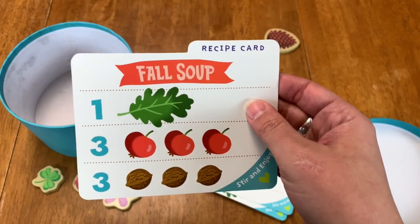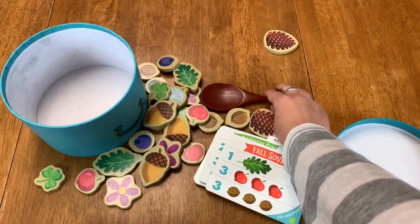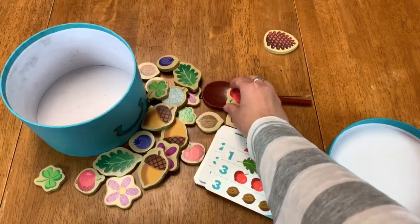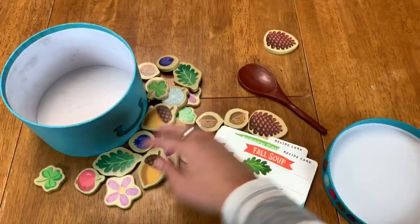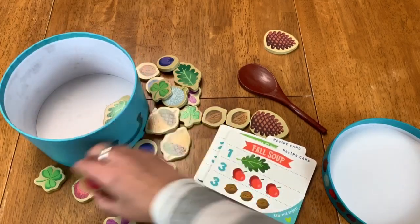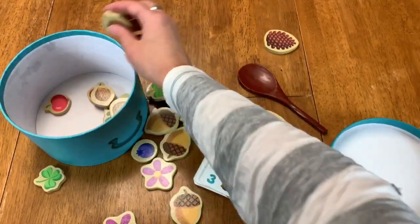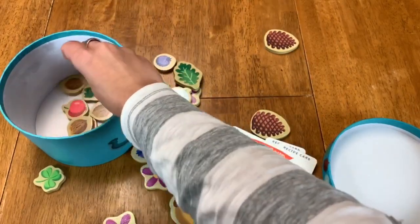So in Fall Soup, we are looking for one leaf, three cherries, and three walnuts. What we do is we take the spoon — this might be a little hard for me to do one-handed — but we put the ingredients in the spoon and then load it into our bucket. We find all the things that we add into our soup bowl. We'll need two more cherries and all of the walnuts. There's my sneaky walnut. And then you mix it together for this delicious fall soup.